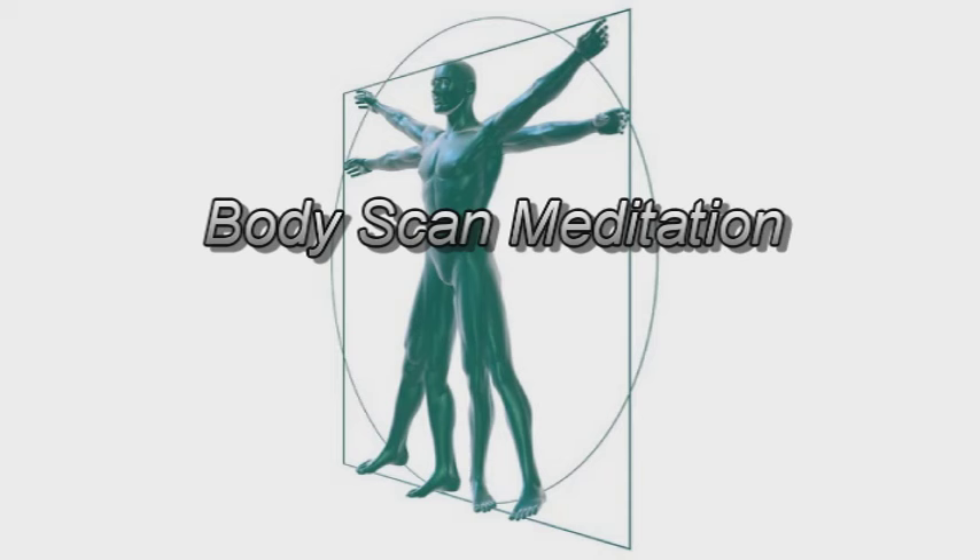And when you're ready, moving your awareness to your knees — including the back of the leg, the kneecap itself, the joint inside, the skin around the whole circumference. Being receptive to whatever sensation you may notice in this part of your body.